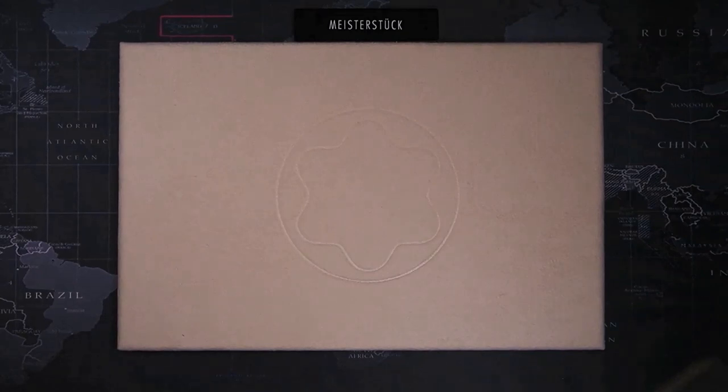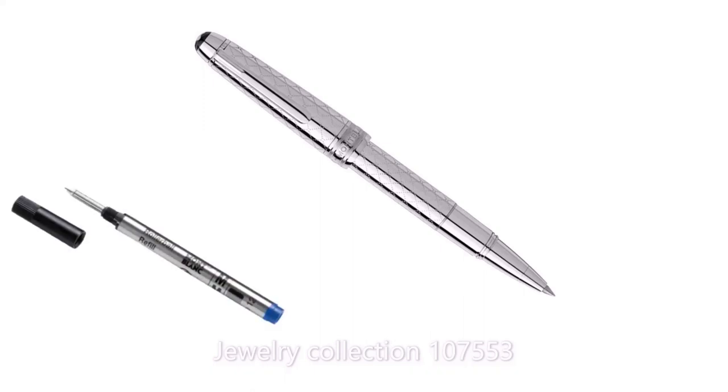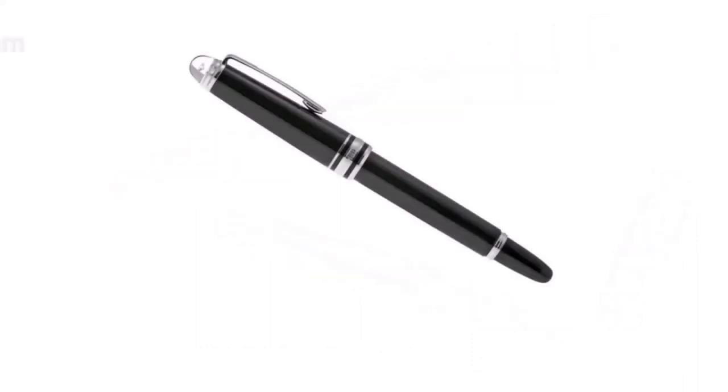Last of the Mozart line is the 118, the rollerball. It uses a shorter version of the rollerball refills. This is the only Meisterstück with threaded cap posting. The size is close to the fountain pen — 115mm long and 11.7mm in diameter.